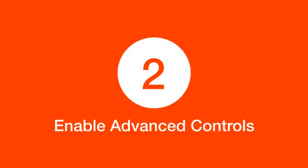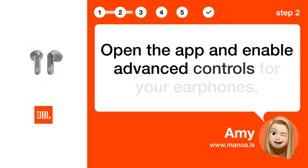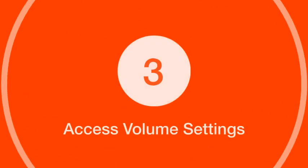Step 2: Enable advanced controls. Open the app and enable advanced controls for your earphones.